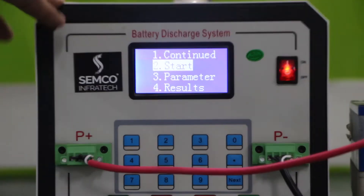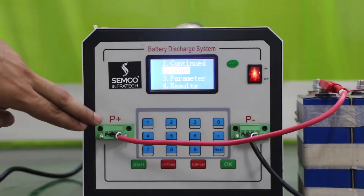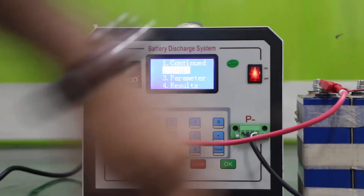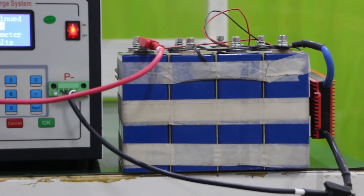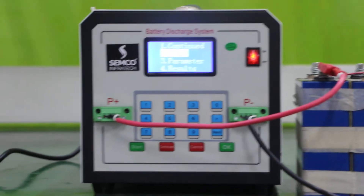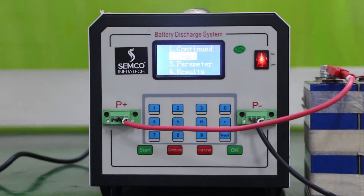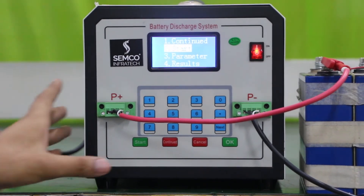About the device: there is one positive and one negative port which is used for connecting your battery pack. We are right now using an 86AH, 15 volt battery pack, and we are going to discharge it at its maximum limit, down to 10 volt.